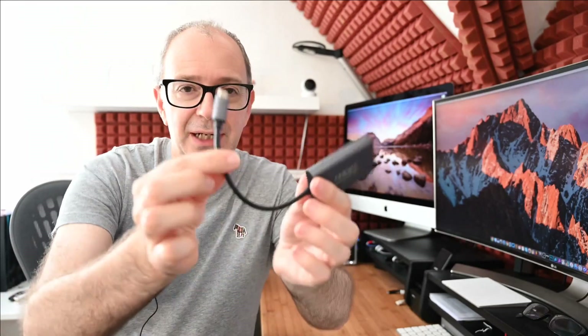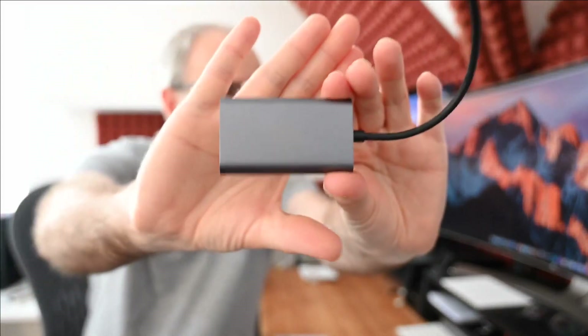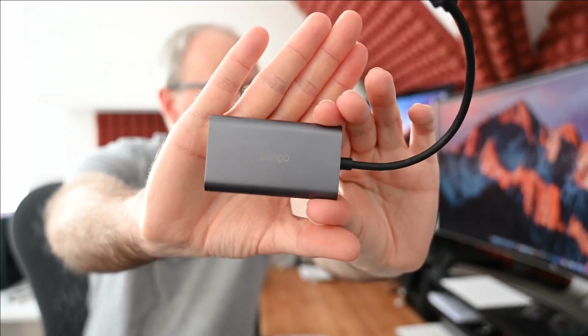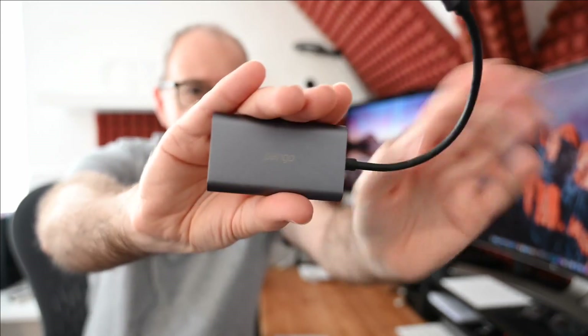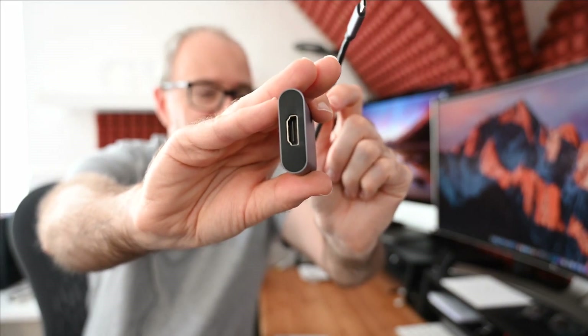Where this would fit into your setup is you would have your camera on your tripod, then you'd have an HDMI cable — be it micro, mini, or full size HDMI — and plug that into this device. The device has an HDMI input on one end and USB-C on the opposing end. It's a really neat little product with a very neat metal casing and a short captive cable that goes into your computer.